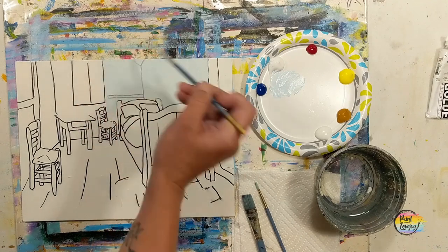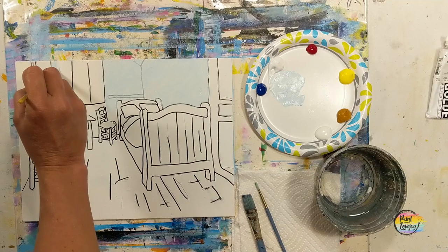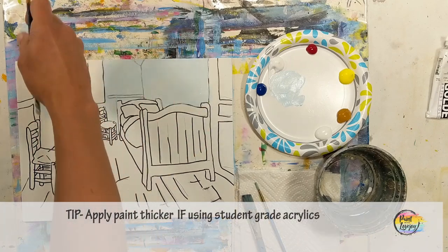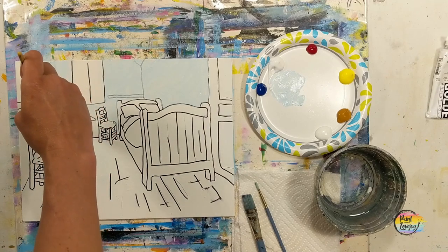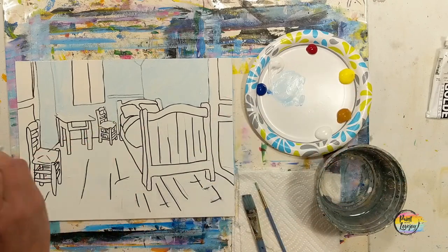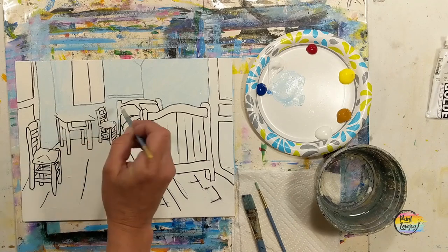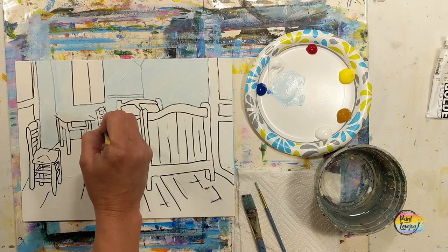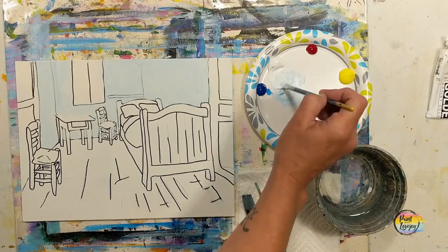If you're on a stretched canvas, when the color comes to the edge carry it around the sides — it looks nicer when you hang it on the wall. If you're using student grade paint, apply it a little thicker for more opaque coverage and better blending. We're filling in those walls for Van Gogh's room. Don't forget the little places underneath the table and chair — grab the small pointy brush for tight spaces. Remember to breathe and relax, you're doing a great job.